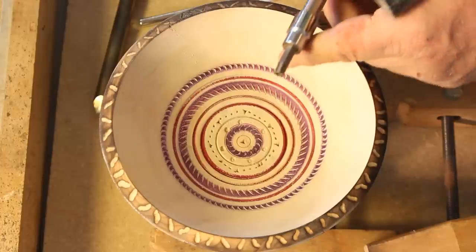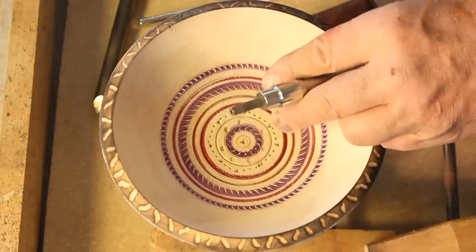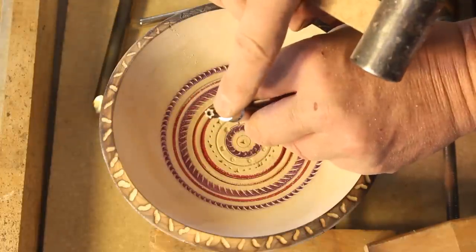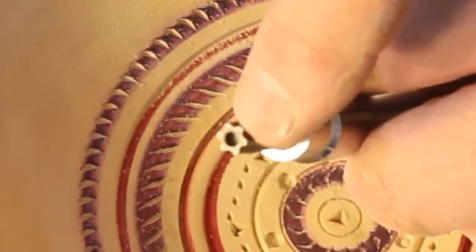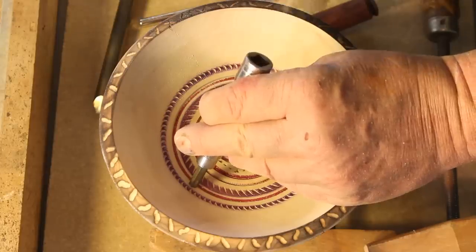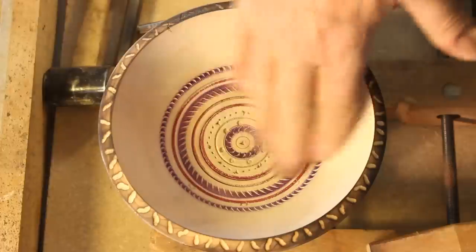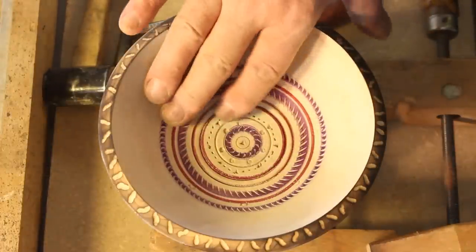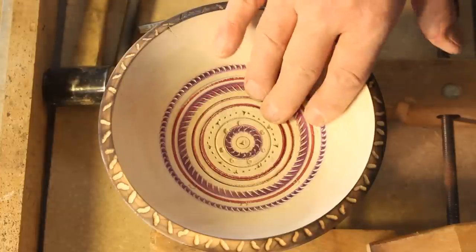And the last tool I want to show you — this is like a star driver. It's like a Phillips or a regular bit that you use to drive a screw, and this is a star bit, on this rim right here. As I said before, I got way too much going on here — but this is just a demonstration and it's not going to end up on anybody's gallery shelf.